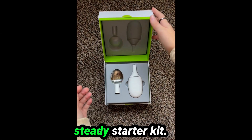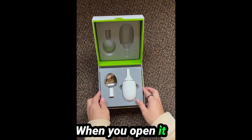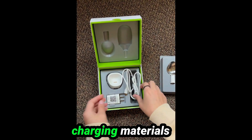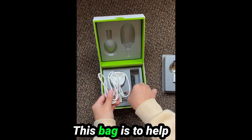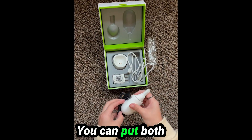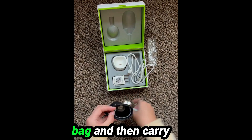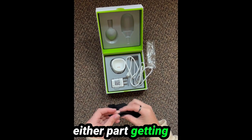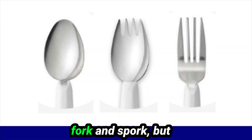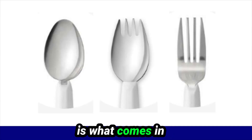This is the Liftware Steady starter kit. When you open it up, you will see the handle and the soup spoon attachment. Under that, you will find all the charging materials and a small bag. This bag is to help make transporting the Liftware Steady silverware easier. You can put both the handle and the attachment in the bag and carry it around without either part getting dirty or lost. You can get other attachments like the everyday spoon, fork, and spork, but the soup spoon is what comes in the starter kit.